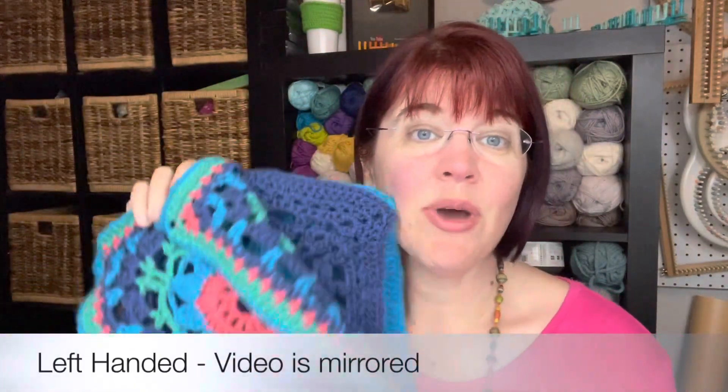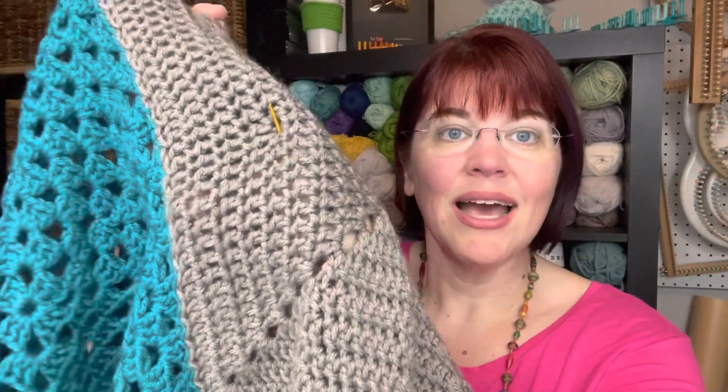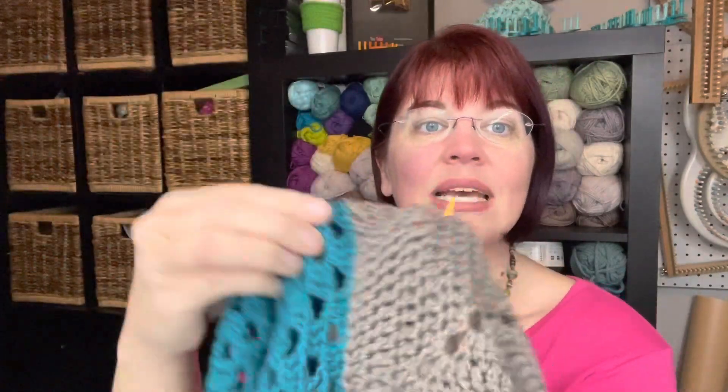This technique will work if you have multiple colors or just one solid color — it's going to hide everything. This is what I'm gonna do today. I'm gonna show you how to do it. So this is the right side and this is the wrong side right here — you don't see anything. It's all flat and smooth. I really truly think it's the easiest. We're gonna do that together here today on GoodKnit Kisses. By the way, I'm Kristen and thanks for coming. See you in a moment.